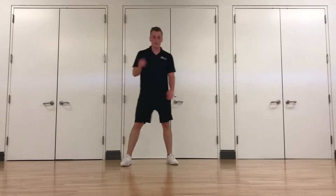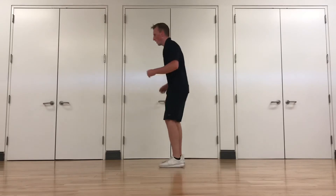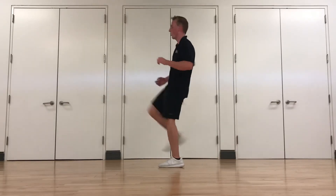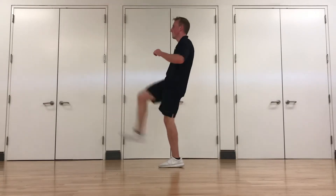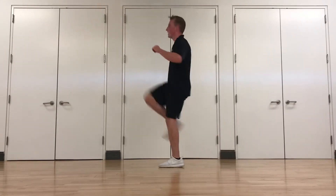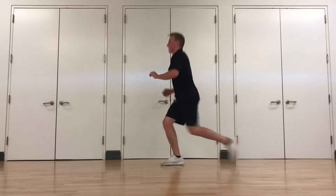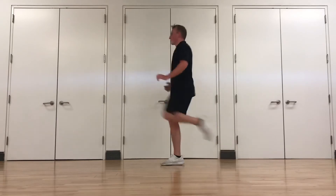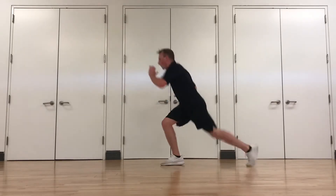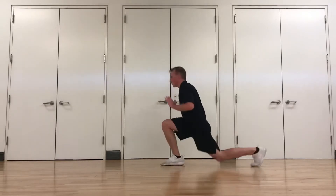Keep moving. Reverse lunge with a kick out in front of you. Reverse lunge, kick. Switching legs halfway — opposite leg goes back and kicks forward. Kick. Keep going.